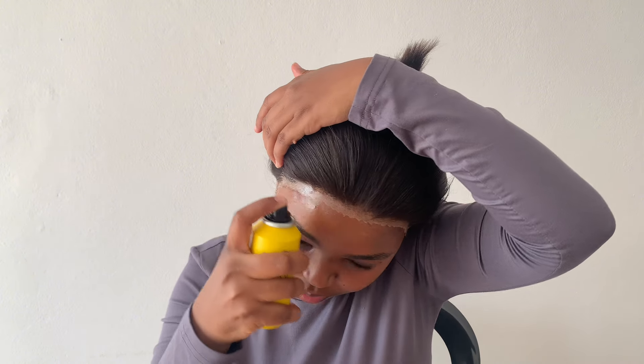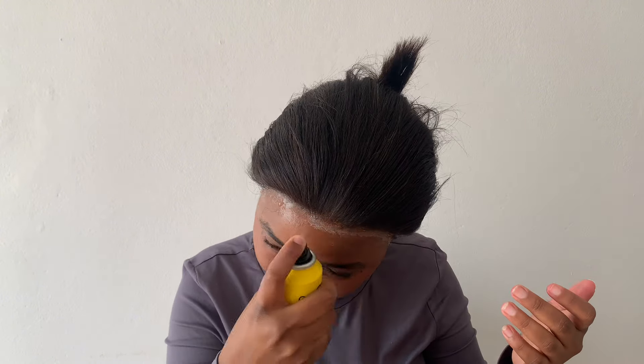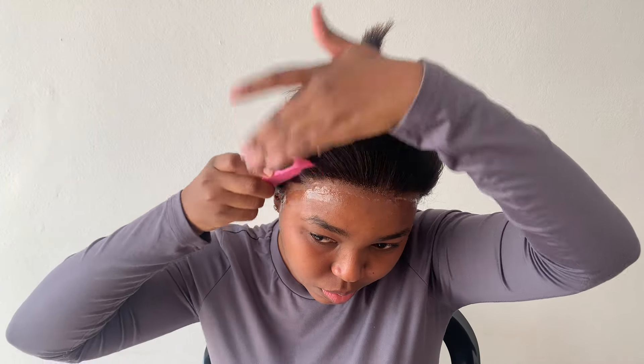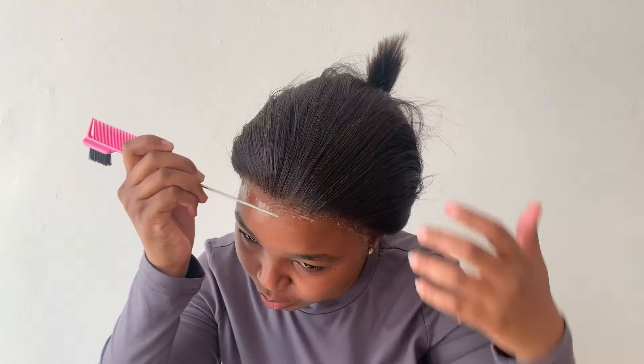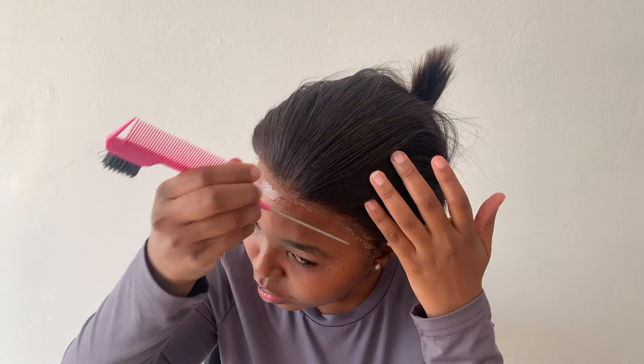I realized at this point that I may have sprayed too much glue on my edges. I feel like I needed a better angle. I tried wiping it off but you know, we're learning here.